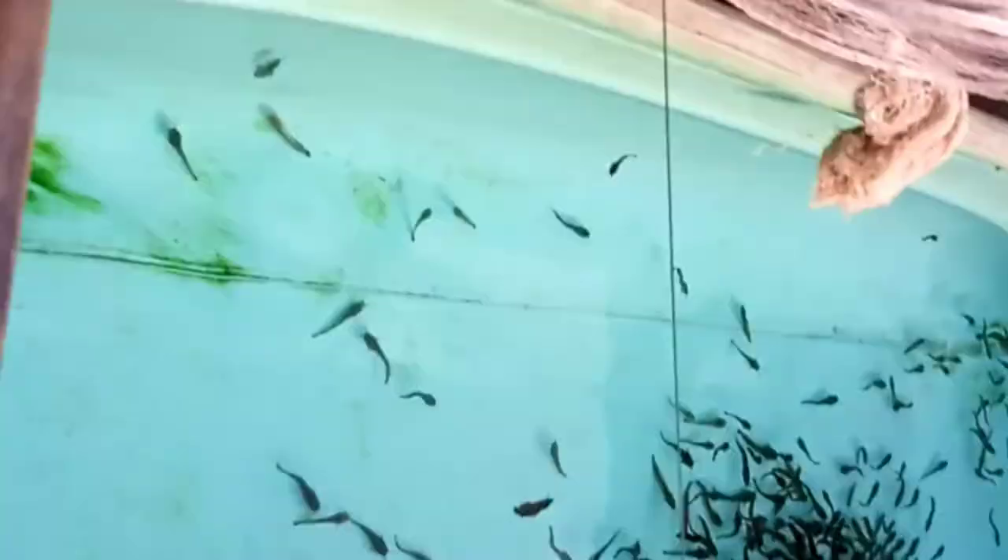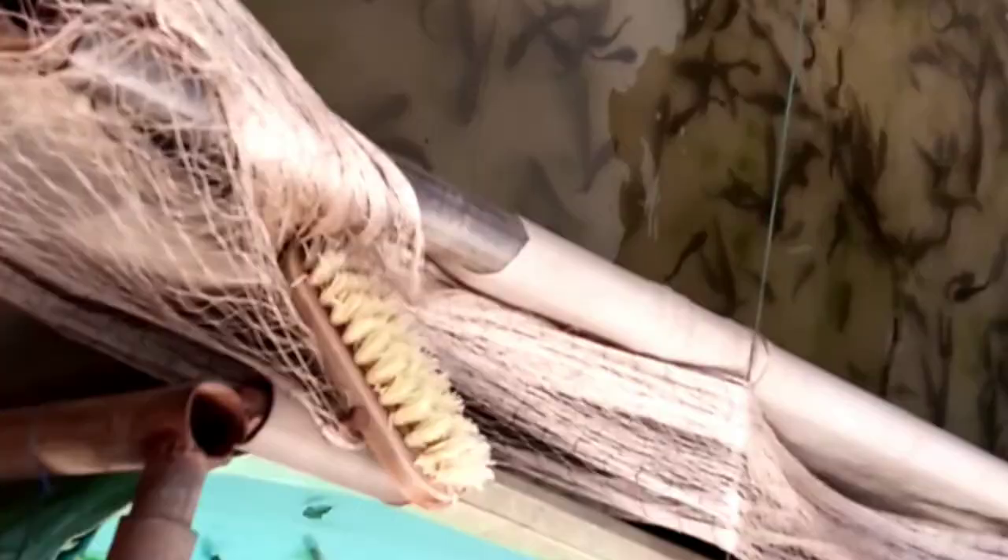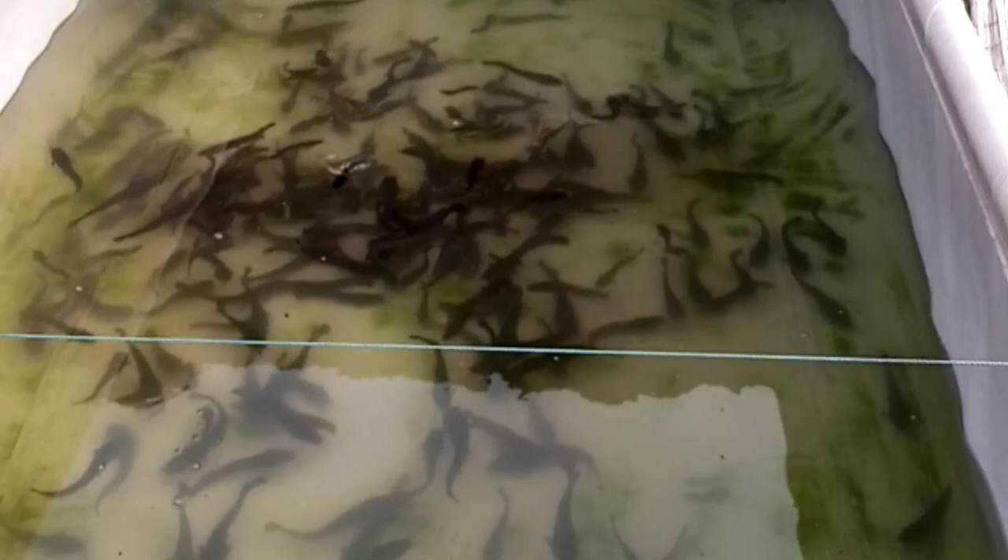These are the juveniles — you can see them. So we sort them. And these are post-juvenile. If you do not sort them like this, there will be a high rate of cannibalism — fish eating themselves.